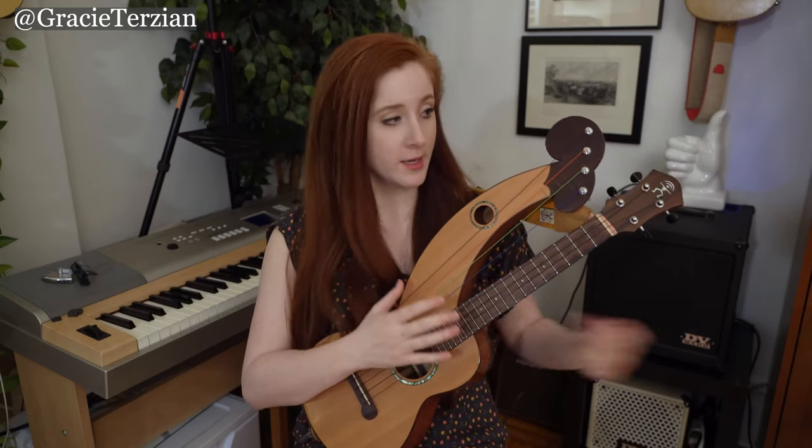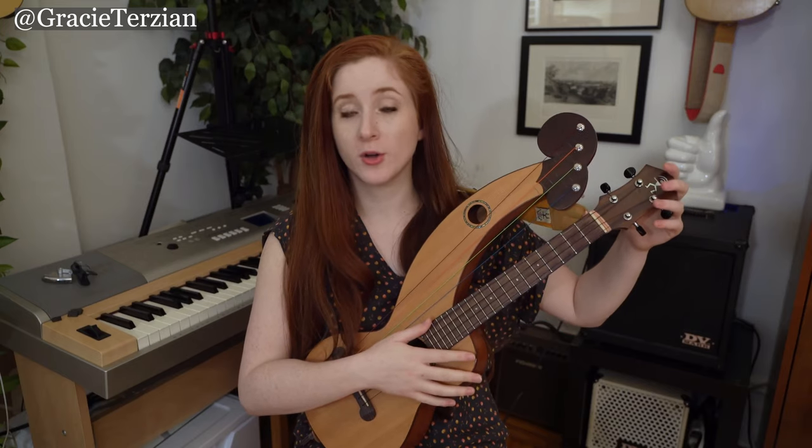Today I wanted to talk about my harp ukulele and how I play it and some of my thoughts about it. My harp ukulele is made by a company called Anui Nui — they're a Taiwanese company that makes wonderful ukuleles.